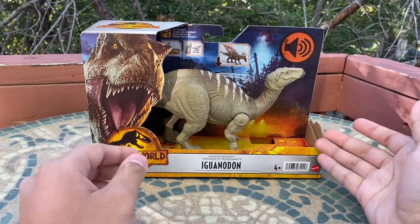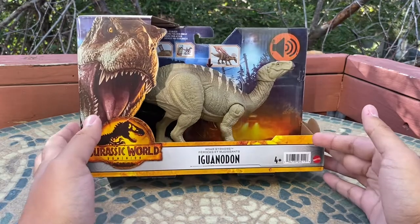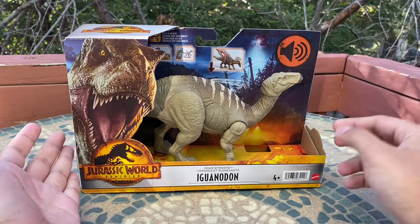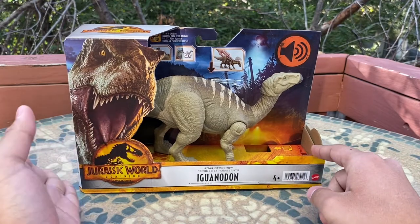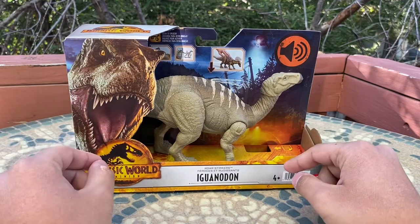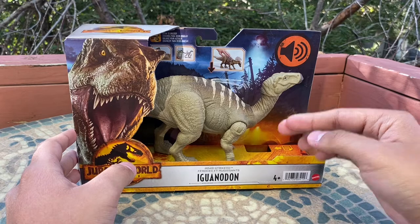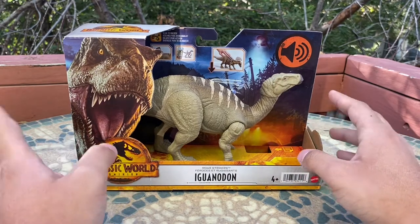Mattel has finally given us an Iguanodon and now I finally have one in my possession, technically thanks to Jurassic World Dominion for introducing this new species to the movie. For those of you who may not know, Iguanodon was in Jurassic World Dominion — it was briefly seen in the prologue sequence when it was grazing, then got distracted by the Giganotosaurus and ran away.